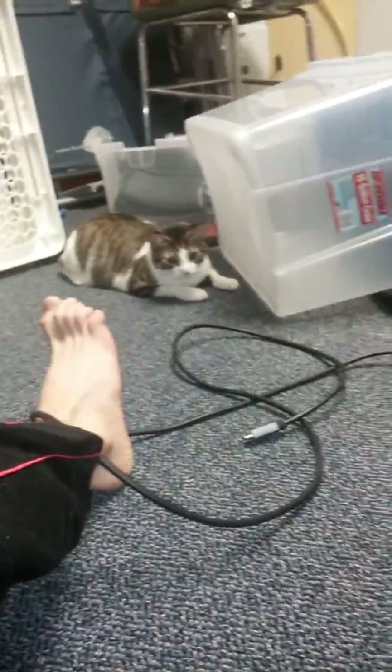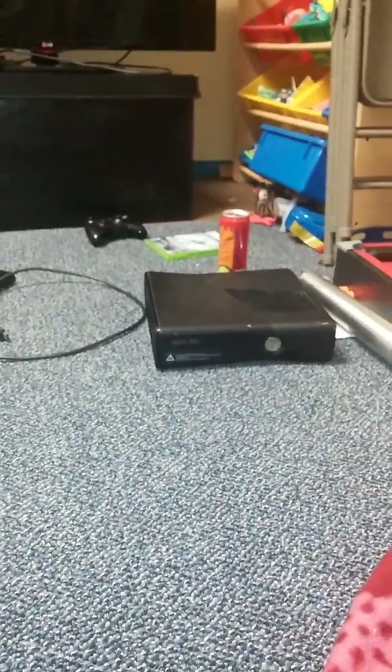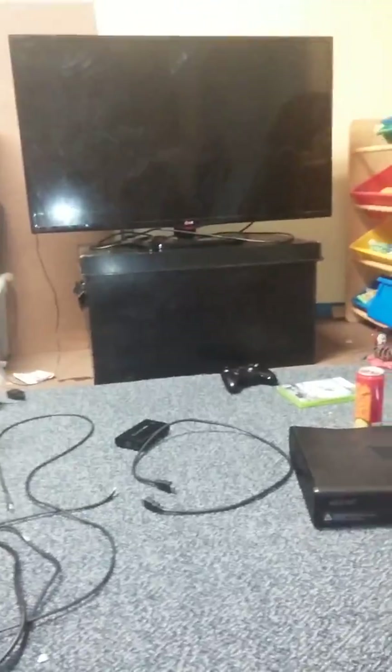In this video I'll be teaching you how to power an Xbox 360, or an Xbox One or whatever you're using, without a computer. After this video I will teach you how to do it with a computer. Let's jump right into this.